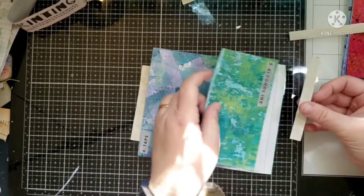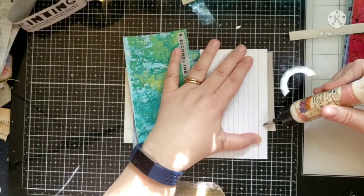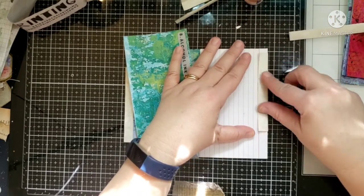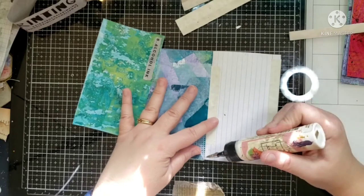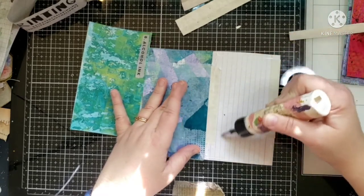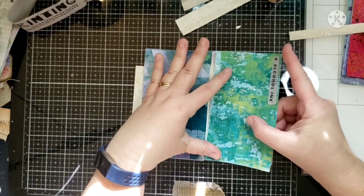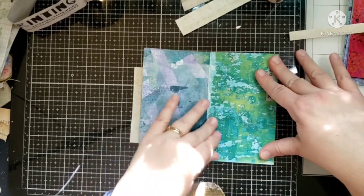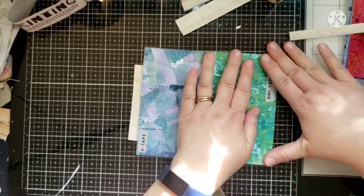I want this one to bend going this way, so I'm going to go ahead and glue it on here. I've found it easier to just butt it right up against there. A little art glitter glue, at least around the edges. A little bit in the middle — I don't want it to become super stiff, which is why I'm not doing a lot in the middle.